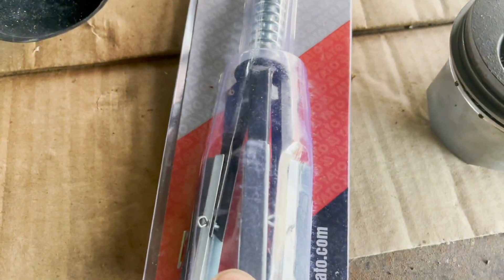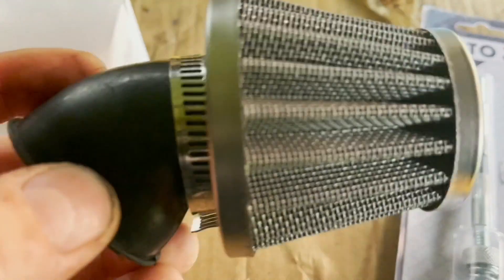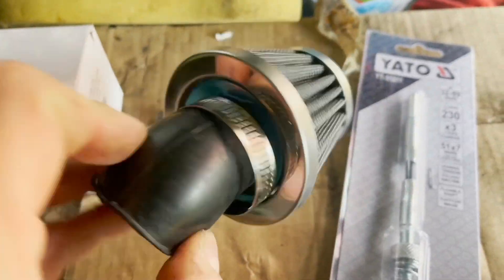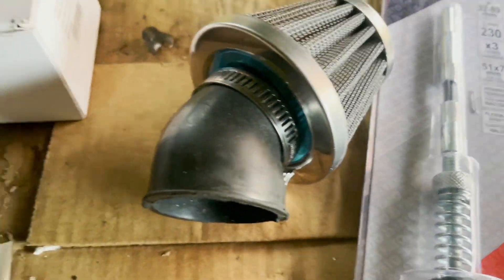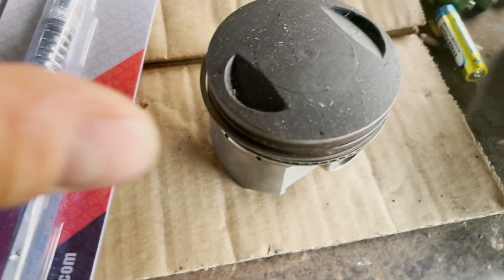I've got a new hone tool which I've never used before, to hone out that glazed cylinder. I've got an air filter which might be too small - I reckon it was for a 250cc one. I've got my new piston in here which I'll look at in a second, and this is the old one.